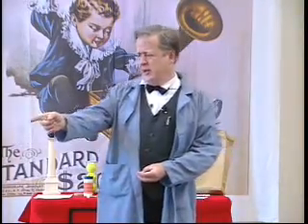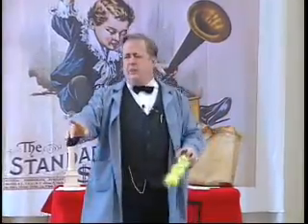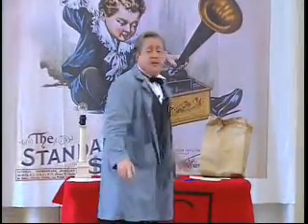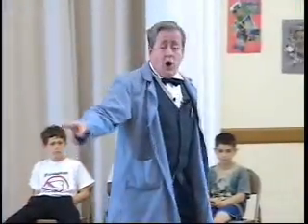Alva — somebody over here said Elvis! I'm going to tell you a little bit about my life, I'm going to tell you a lot about my inventions, but mostly what I'm going to tell you is what those inventions taught me.